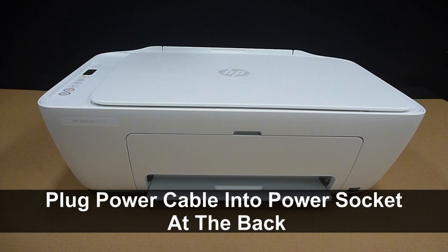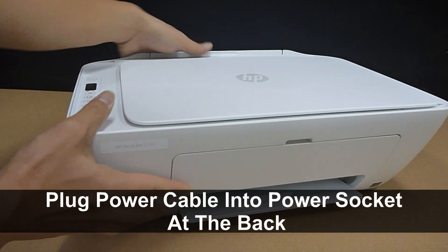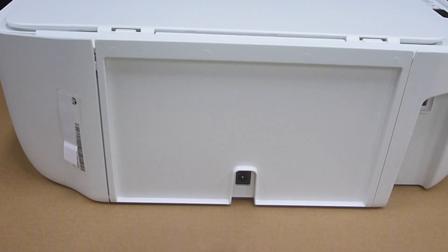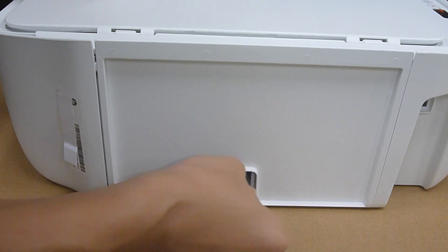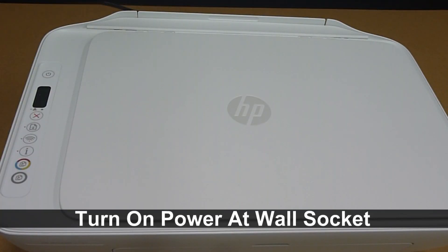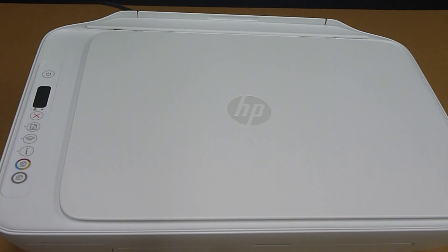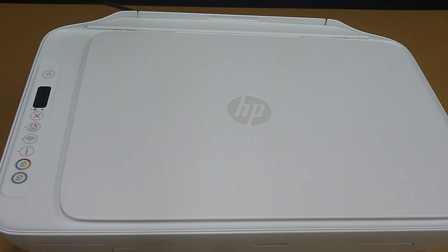Next, plug the power cable into the power socket at the back of the printer. Turn on the power at the wall socket and press the power button on the printer. The printer will start up and initialize.